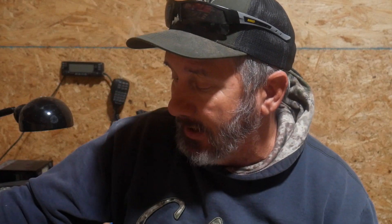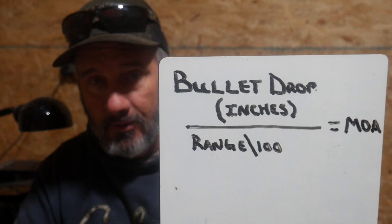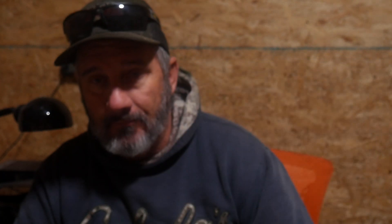So that is how minutes of angle works and that's what it does for us — kind of at the higher end of the game where we've actually got these targeting scopes. We can figure that out, and that lets us hold dead on that target at whatever range we are. We just simply do this math step, dial it up, and take that shot. What is that math step? Bullet drop in inches divided by yardage in hundreds equals minutes of angle. Remember this formula, guys. That's what you need to do.